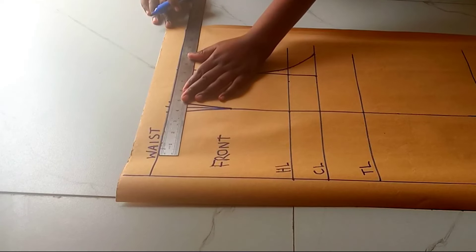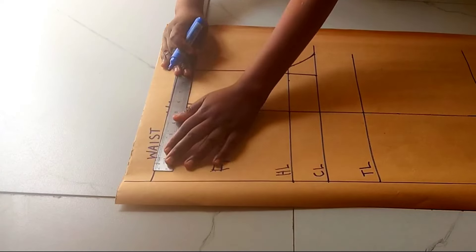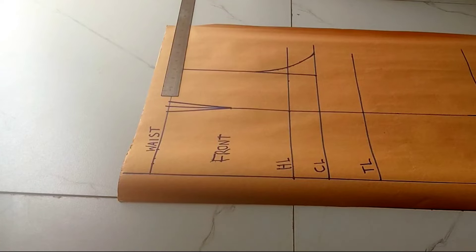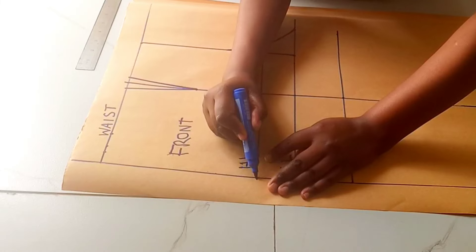We'll go ahead and put in the waist measurements. My waist was 33 divided by four, which is 8.2, plus one inch for the dart allowance and 0.5 for the ease allowance. Then from here we can go ahead and curve this line to the hip line.